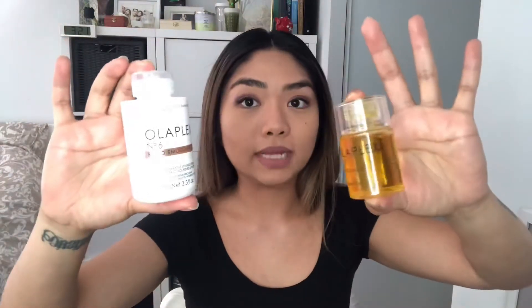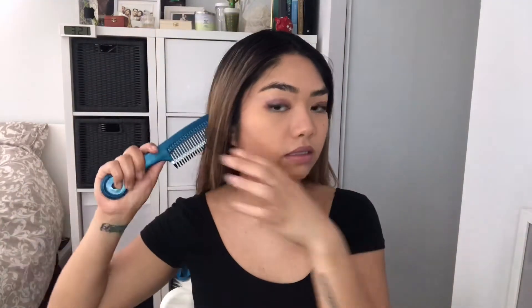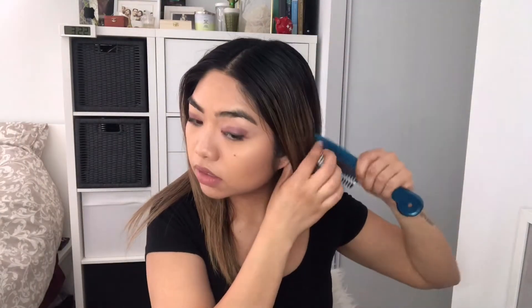I went ahead and added the Olaplex Number 6 and Olaplex Number 7 — these two are really good right after each other. I can do another video on that, so comment down below if you want to learn more about Olaplex and I'll make a video for it. Now I'm just going to tease the back.